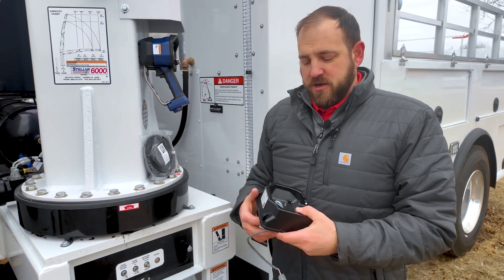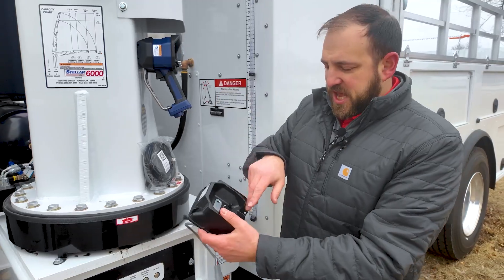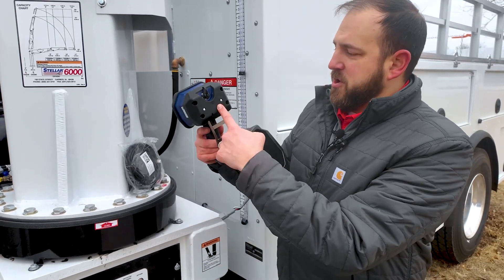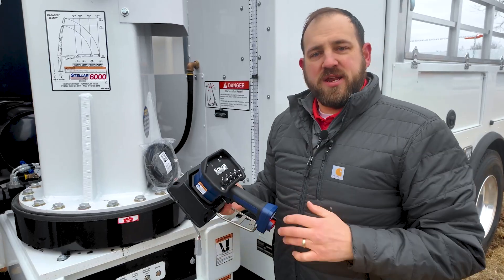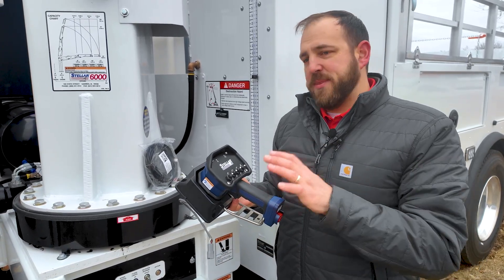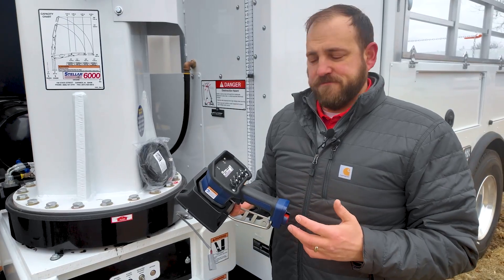In the cab you're going to have a docking station that looks like this. It has two connector pins that match the back of the remote. When you put it in there it locks into place, and not only does that provide a nice safe, secure location for the remote in the cab, but it also charges the remote as well.